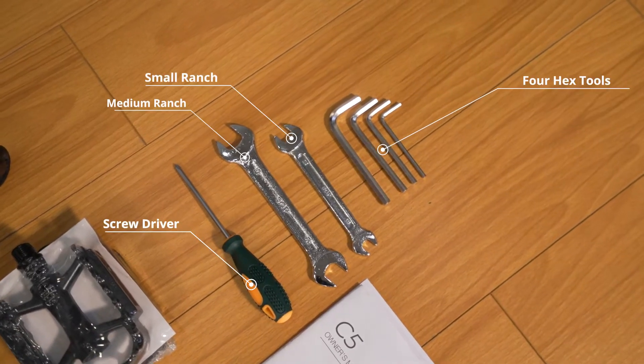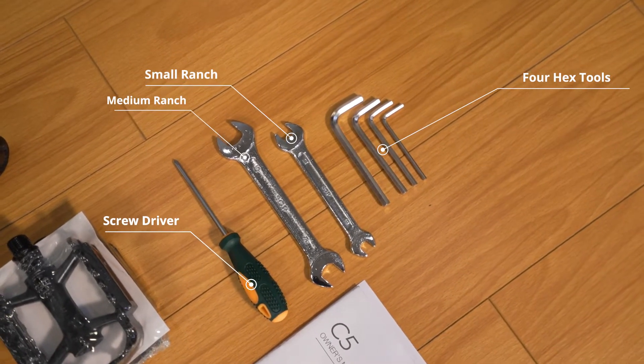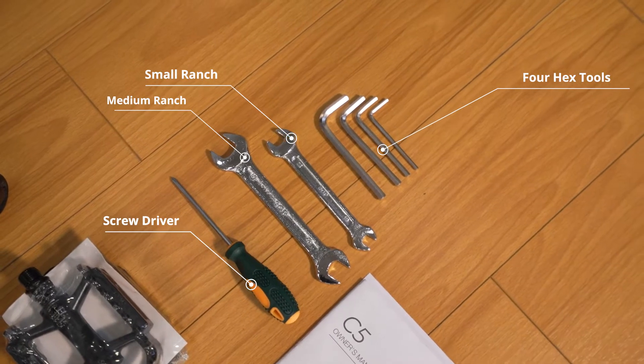Tools you'll need are a screwdriver, a small and medium crescent wrench, and four hex tools.